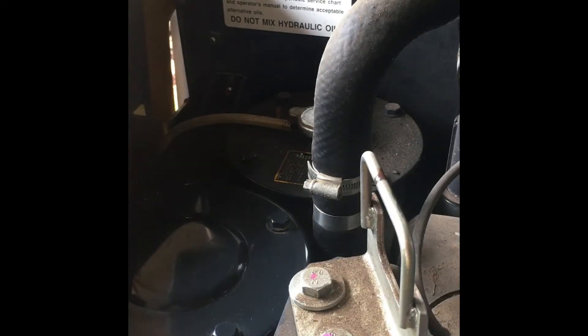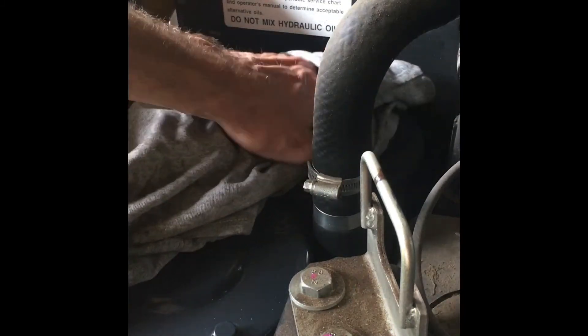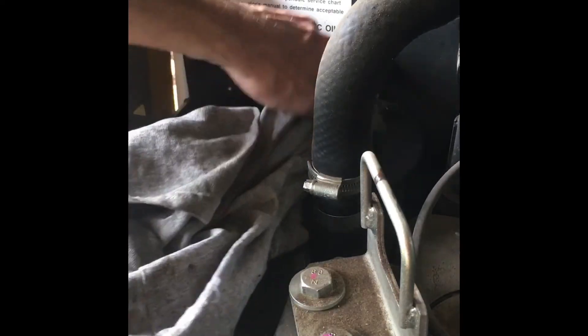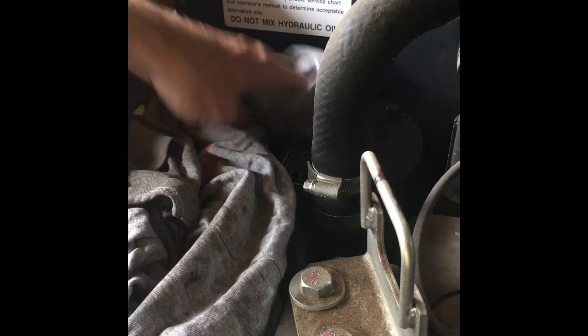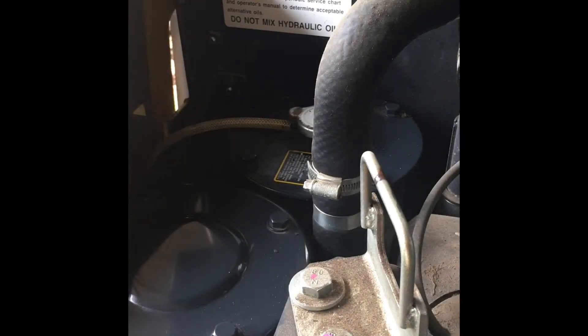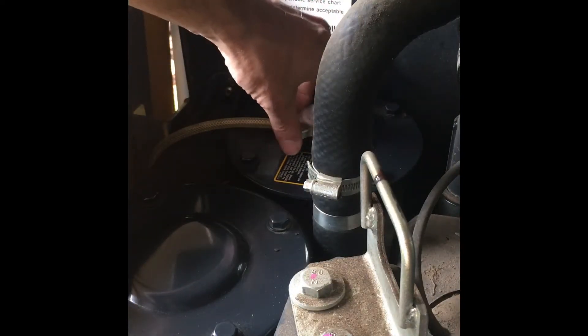Changing the hydraulic filter on a John Deere 35G mini excavator. This is prescribed maintenance at 250 hours, 500 hours, and so on. The first thing is to loosen the cap here to let the pressure out.